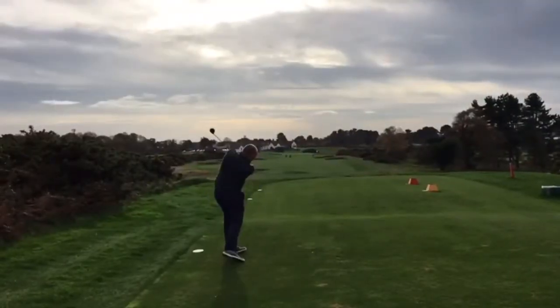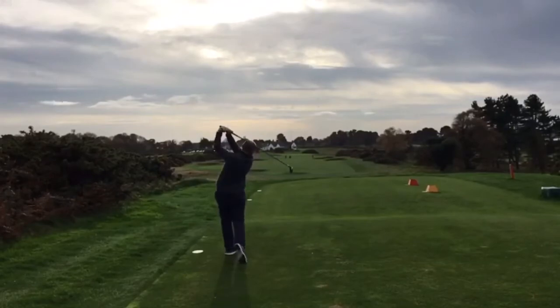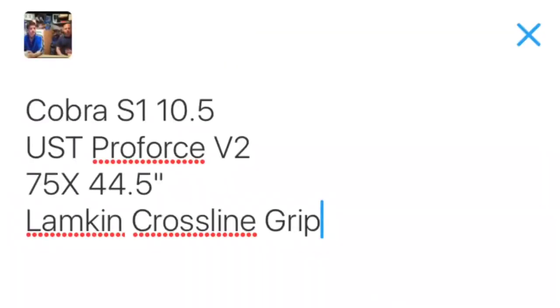Step 2: Give that driver a big whack. Step 3: Type out all the specs of your driver — shaft, loft, everything. We love to see that exotic stuff.